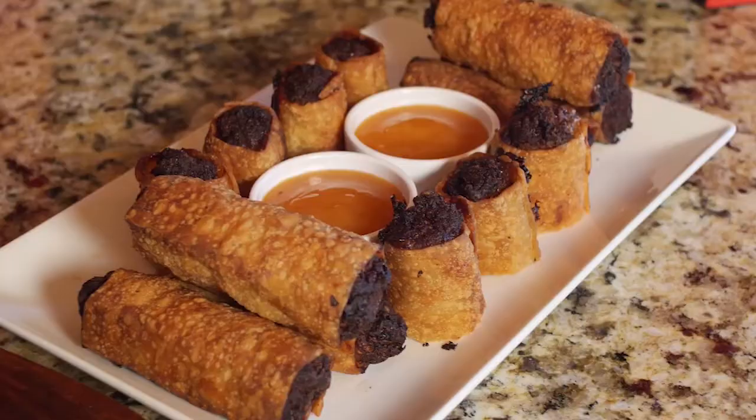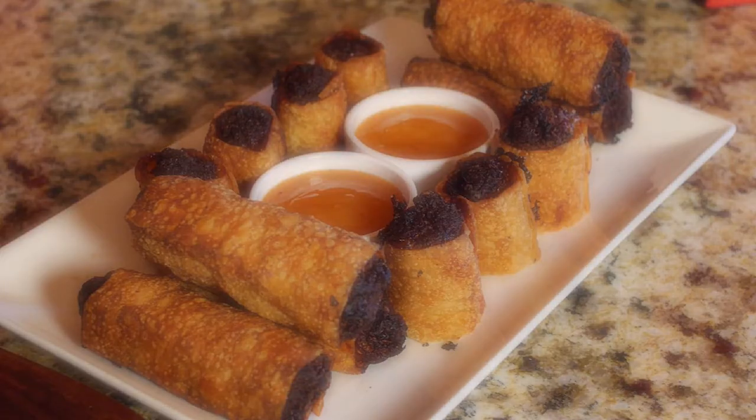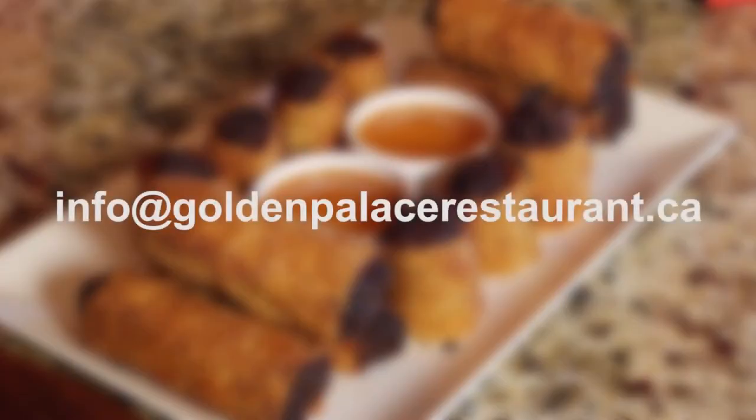Let me try it. Mmm, so good, so good. Bon appétit, buen appetito. If you have tried any other creative ways of reheating these famous egg rolls, please let us know by sending us a quick email to info at goldenpalacerestaurant.ca. Enjoy! Bon appétit, buen appetito!